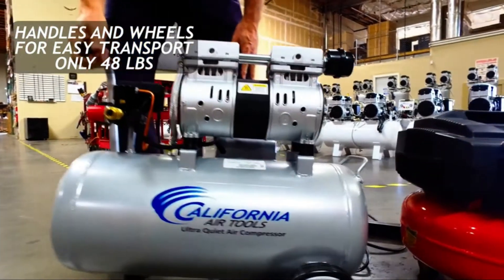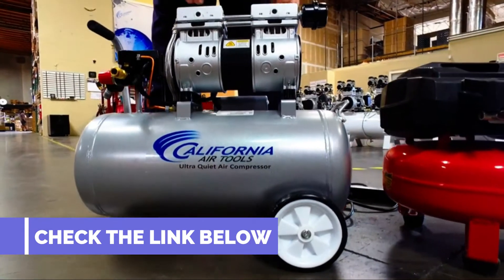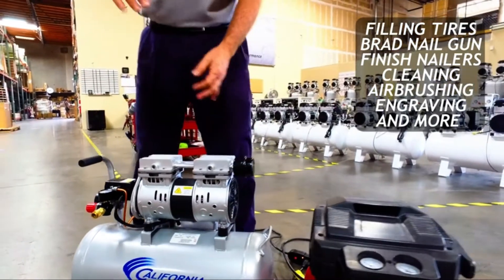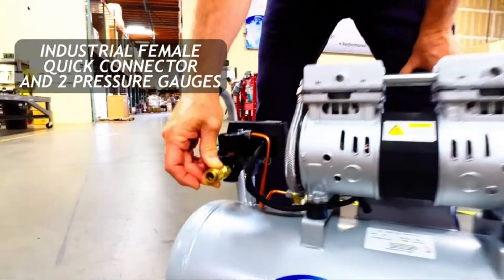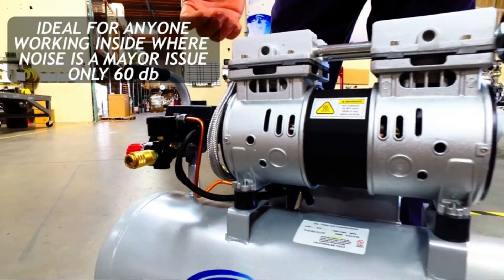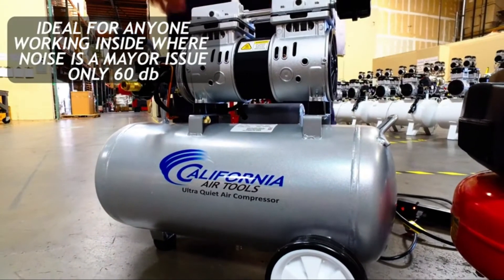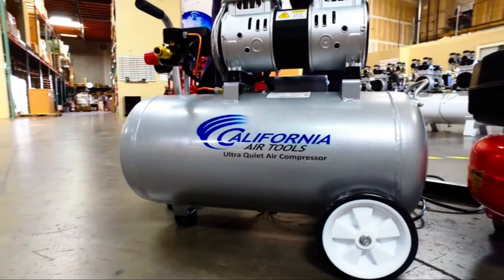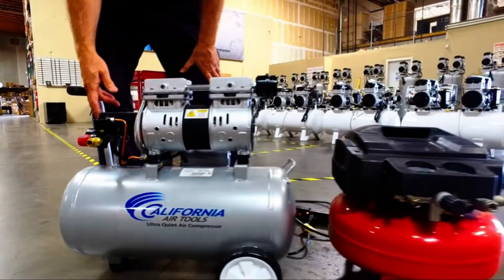Setup: the air filter and wheels need to be assembled before use. The California Air Tools 8010 is completely factory assembled, so you don't have to perform any challenging assembly. The air intake filter and two wheels come separately, and an instruction guide is included — the instructions are easy to follow. You need only 10 to 20 minutes to install. I used an adjustable wrench and a Phillips screwdriver to install the wheels.